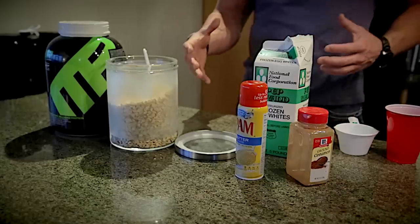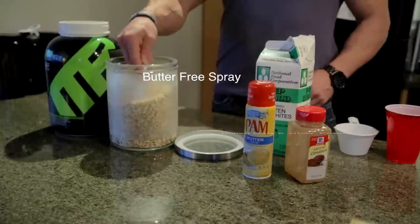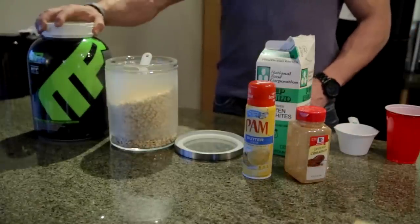All right, so here are my ingredients. Obviously start with the egg whites. Got a little cinnamon for flavor, the butter-free spray, some rolled oats, and whey protein.